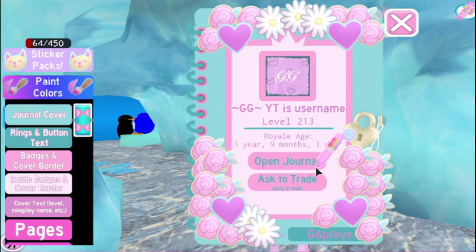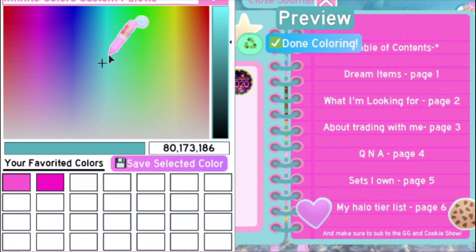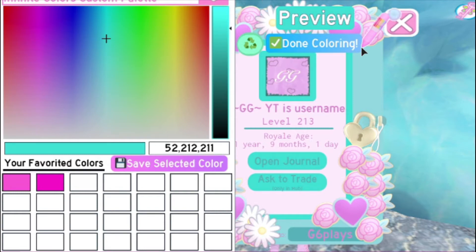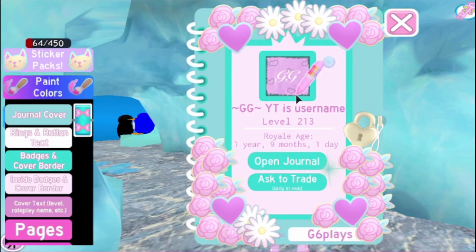And then we're going to do the badges and cover border, which is basically this. We were going to do about the same color for that, but actually we are going to do something brighter for that — I'm going to do about that. And for the text, we're going to do white instead. Okay, so that should be about good.